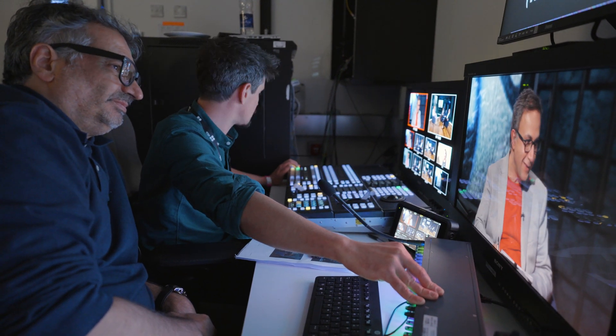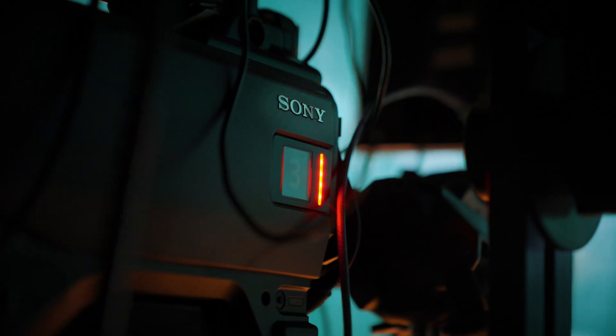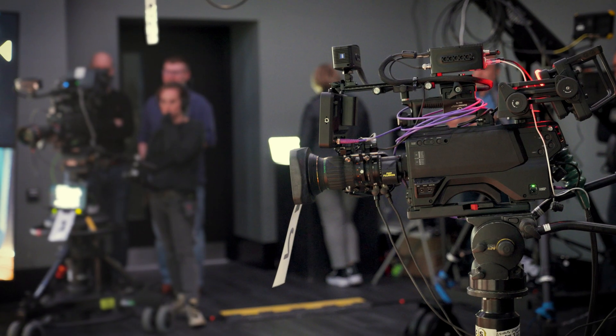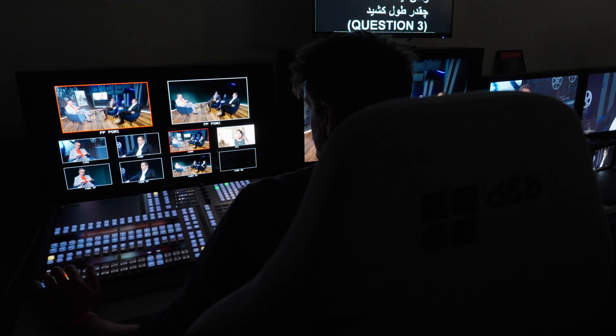It was almost like people forgot that they were working in a virtual production environment. The cameras largely work the same as they do in a normal TV studio. The director is sitting in front of a very familiar bit of equipment — a Sony vision switcher that has been involved in broadcasting for decades. The monitoring is exactly the same. Really, it operated and functioned like a normal TV studio.